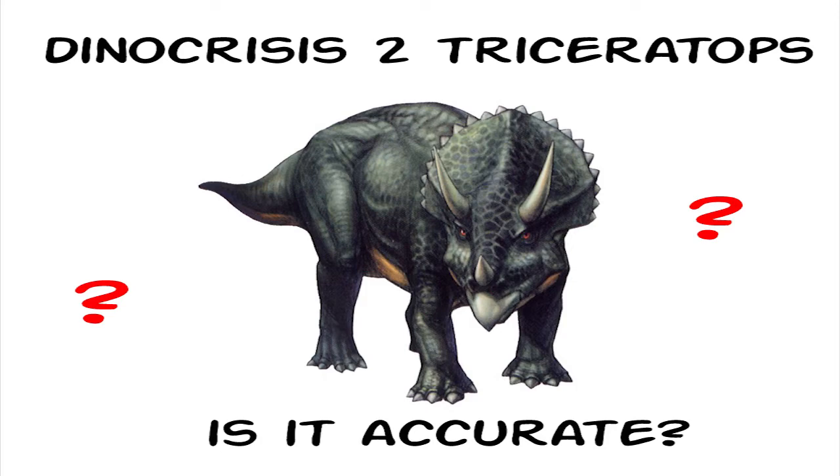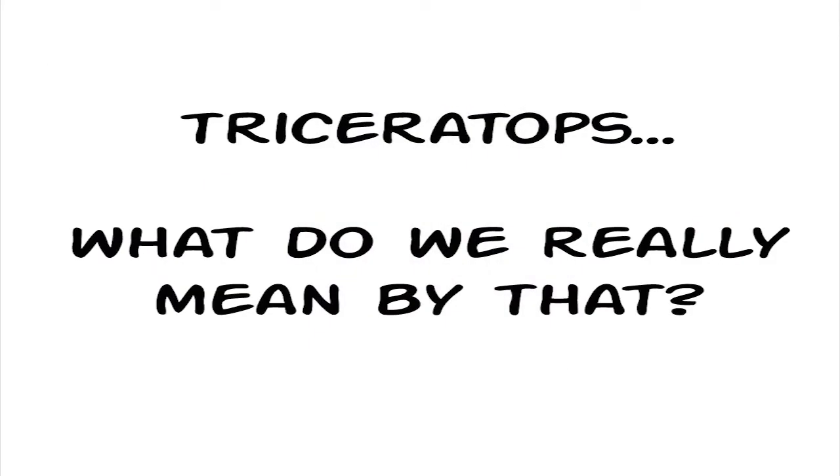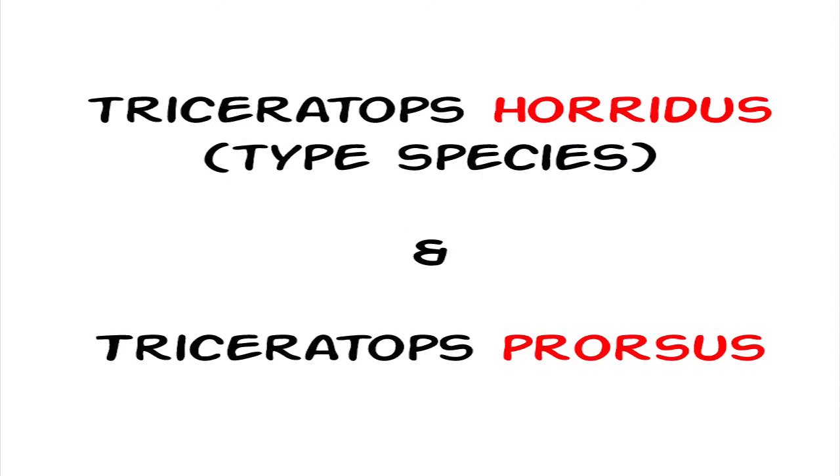It's important to understand, first of all, what Triceratops actually is. Because at the moment in paleontology, to my awareness, there are two currently recognized species of this genus. The type species, which is basically the one that's commonly associated with this genus, is known as Triceratops horridus. And the other one is known as Triceratops prorsus.